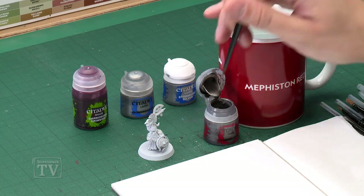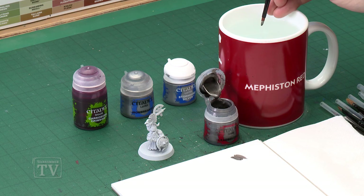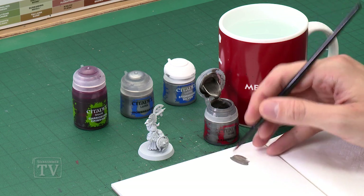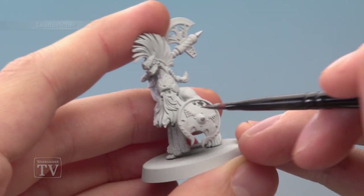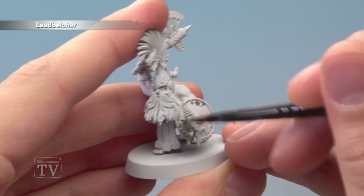So we start out with Leadbelcher for our base colour, which I'm going to be applying with a medium base brush. As always, make use of your palette to get your paint ready — add a small amount of water so it's nice and thin and smooth, and when you're ready start applying it to your model. I'm going to focus on the shield here to show you what to do, but you can apply this technique to any piece of armour on a Fireslayer.